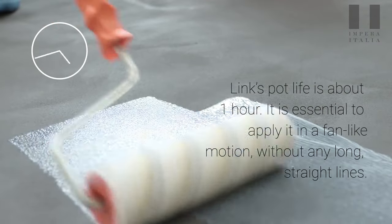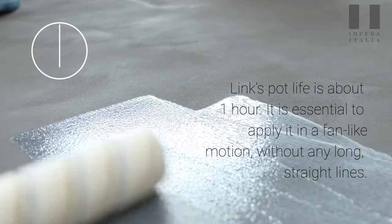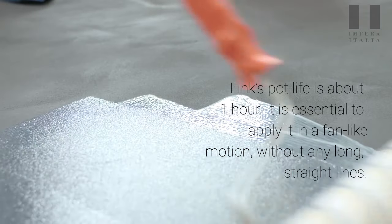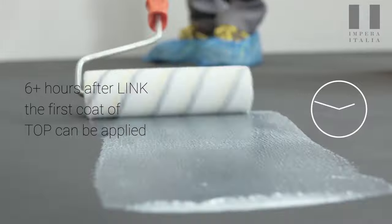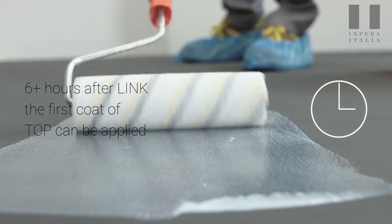Link's pot life is about one hour. It is essential to apply it in a fan-like motion without any long straight lines. Six or more hours after link, the first coat of top can be applied.